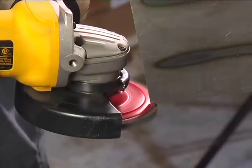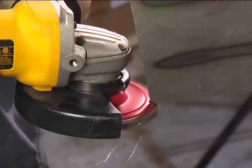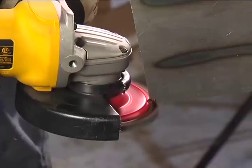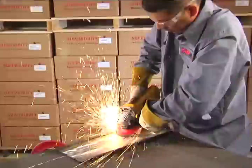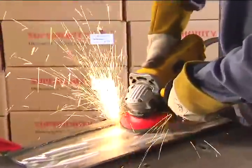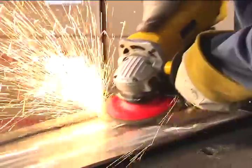It's easy to trim the disc backing. Simply angle the backing edge against a hard metal to expose more flap material. Trimming flap discs means fewer disc changes and better production rates, proving time really is money.